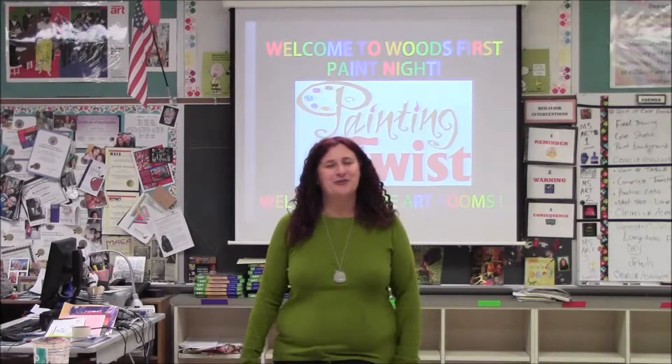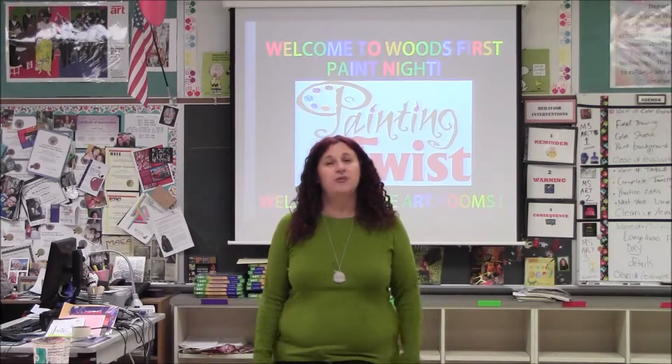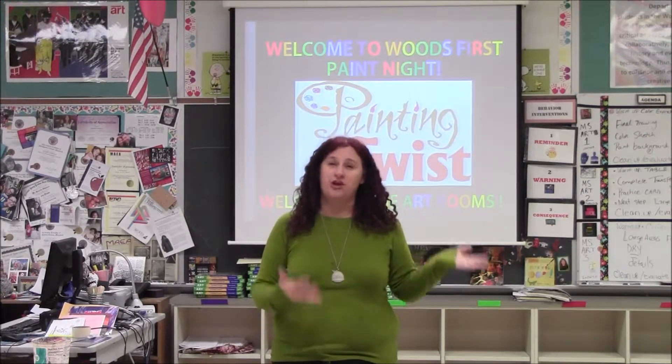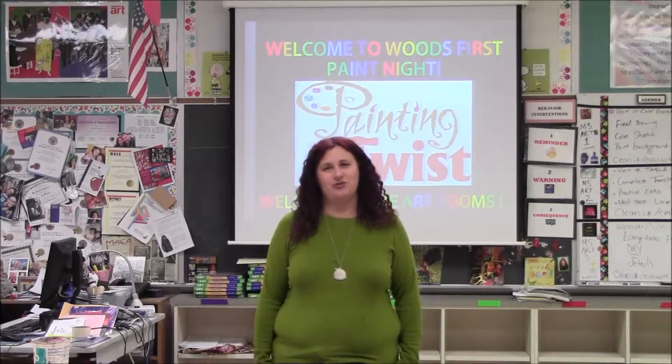Hi, my name is Mrs. Espinoza and welcome to Wood Middle School's first paint night. Welcome to the art rooms. You might be in my room or you might be in Miss Morrell's room, but they're both studio art spaces for Wood Middle School and we're so excited to have you here.